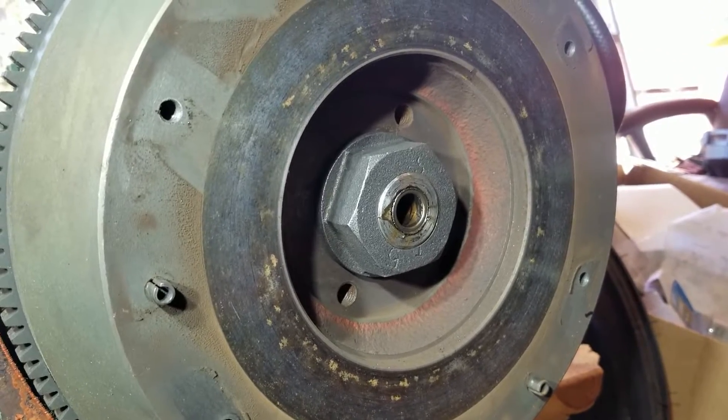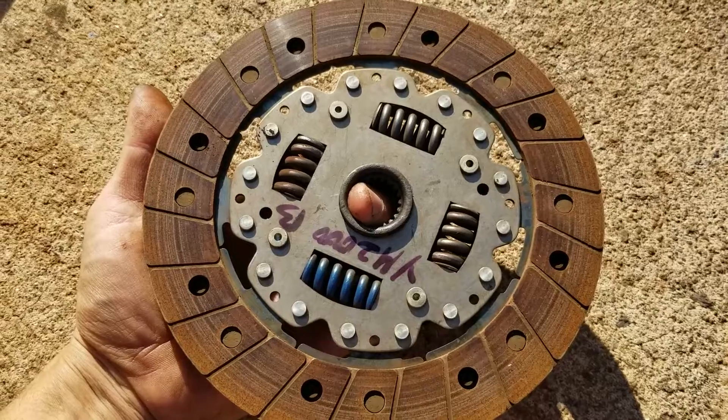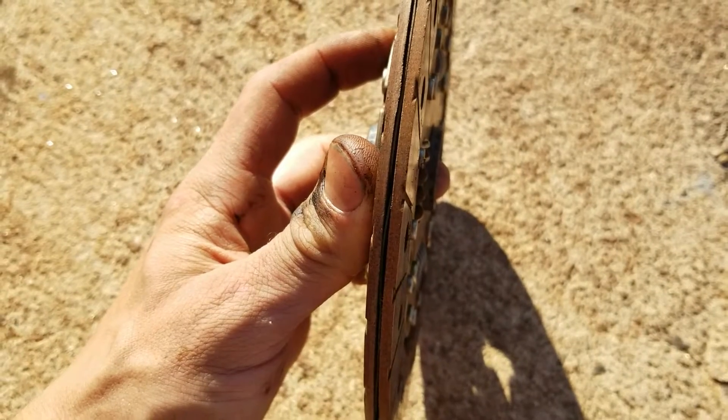Pressure plate looks alright. There's not really any grooves in here — that's good. Clutch is in great shape. Look how much meat we got left on there.